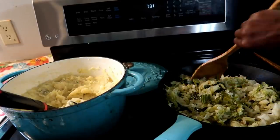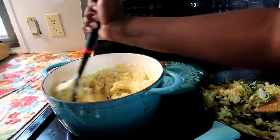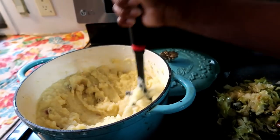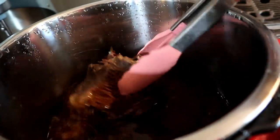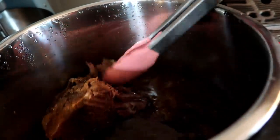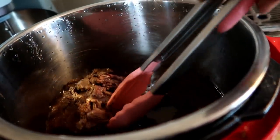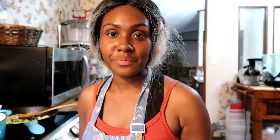Here's what it's looking like — we have the cabbage and the mashed potatoes. My husband tasted them and approved! Here's what the pot roast looks like; I can pull it apart so it's nice and ready. I'll fix my husband a plate first. This was so much fun recording this video — I hope you enjoyed it and I hope to see you guys next time. Bye!